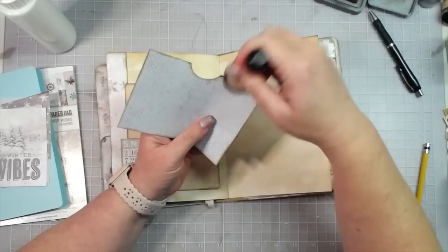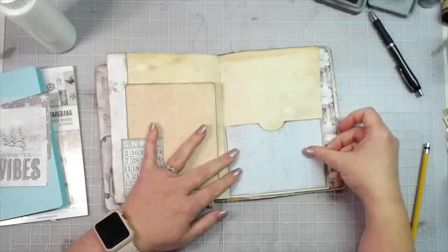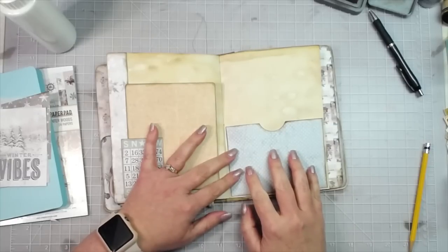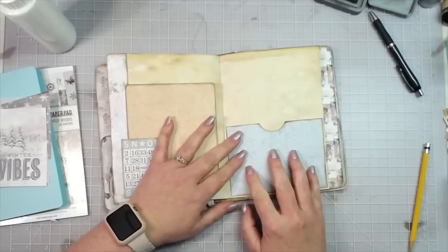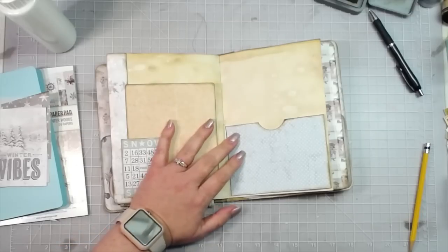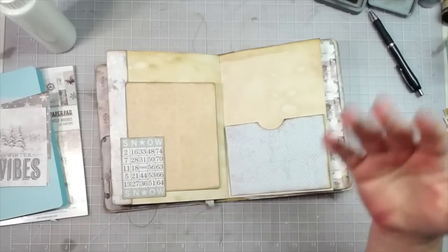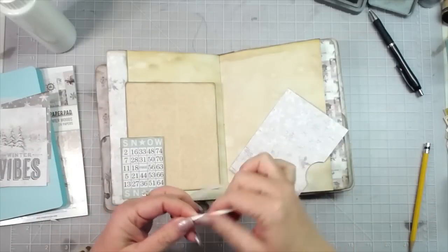Everybody's got their own style, their own way of putting papers together, putting pockets together. Some people do a lot of collaging, some people don't like collage at all. You just have to find your own way, and that's the same with any craft. There are some hard and fast rules you have to go by, and then there's some things where you can say 'I'll do what I want to.' That is kind of me in a nutshell — I just kind of do what I want to do. If people love it, wonderful; if they don't, oh well, sorry not sorry — it's just me.